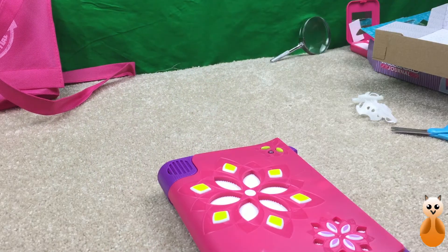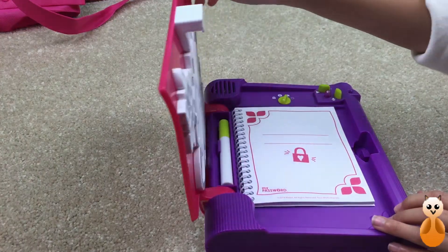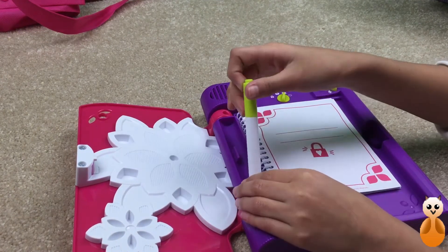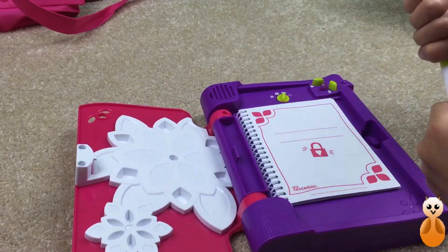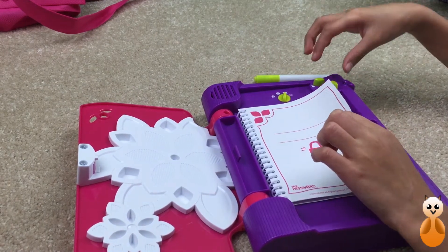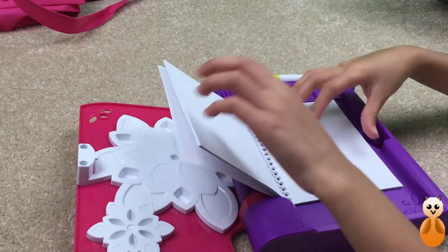It has a little recorder. Okay, I'm going to need to get some batteries. It had just opened because we just put batteries in it. I see a little pen. Okay, I think this is the invisible ink pen. Here's our little notebook.